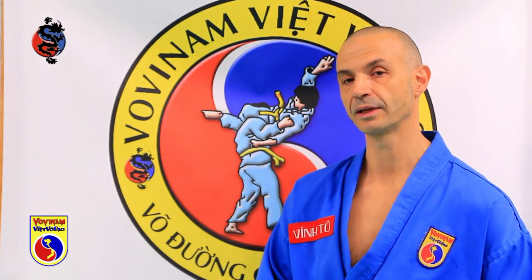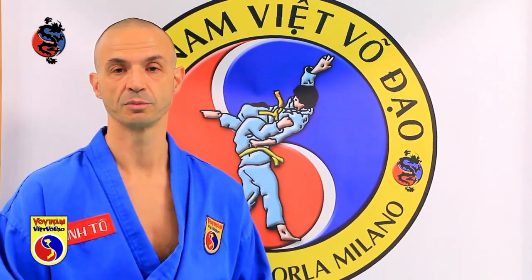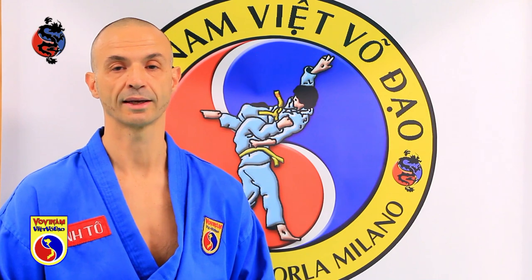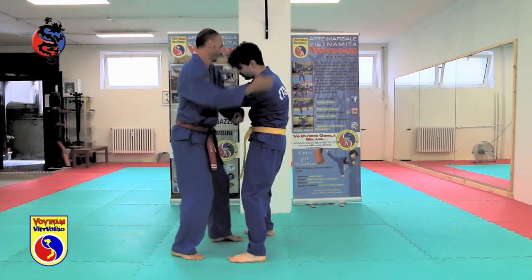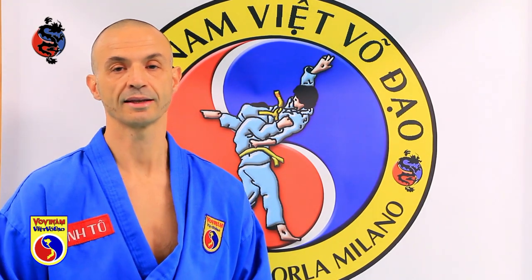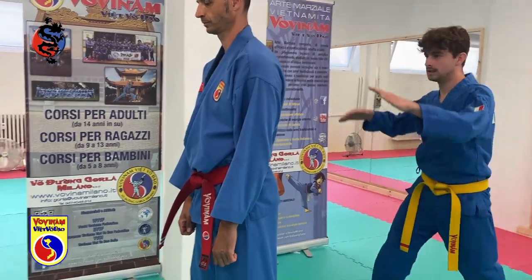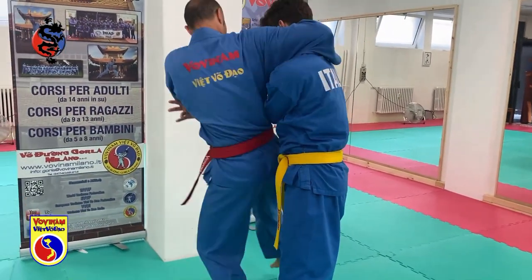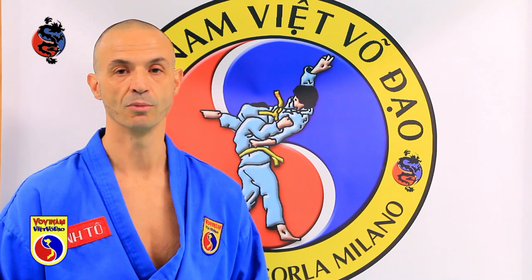At that moment we decided to keep it as part of the VINAM program. In reality we thought it was exactly the correct way the technique should be done. We later discovered it was actually only a technique made for that type of exhibition rather than training, because the official VINAM program required something else — specifically a DONGCAN technique. In Italy we have always decided not to modify this technique. I grab the arms, block the opponent, grab his neck, and execute a projection technique very similar to VINAM projection technique number 7.